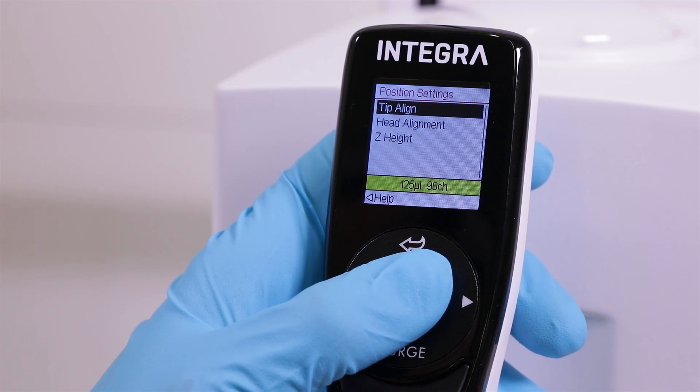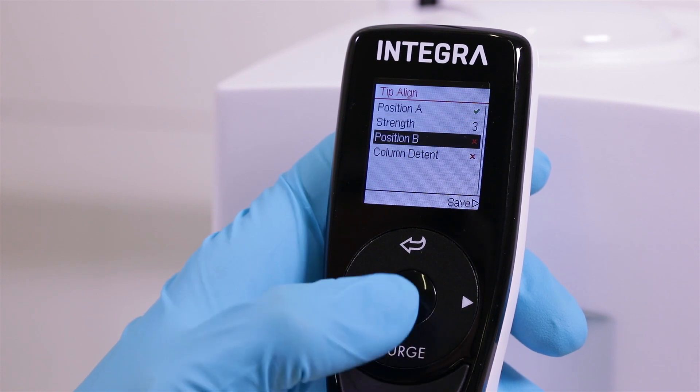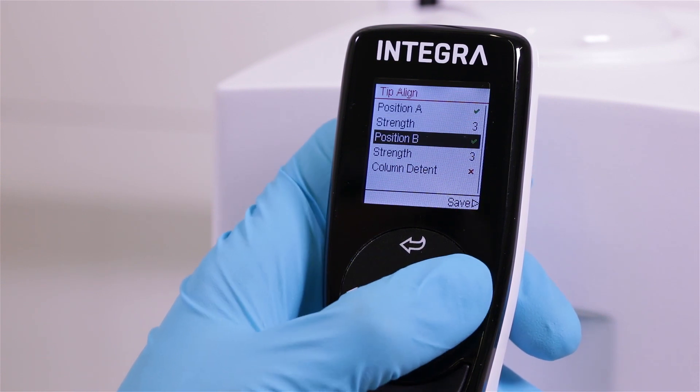Positioning aids can be activated when needed. These help to precisely align tips within the wells, or to stop tips at a desired height.